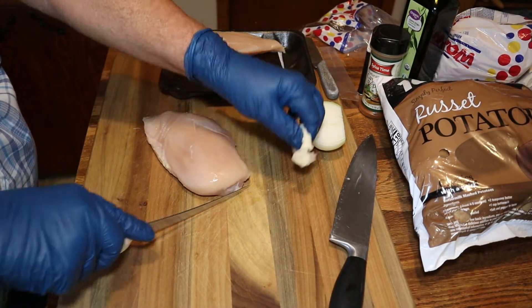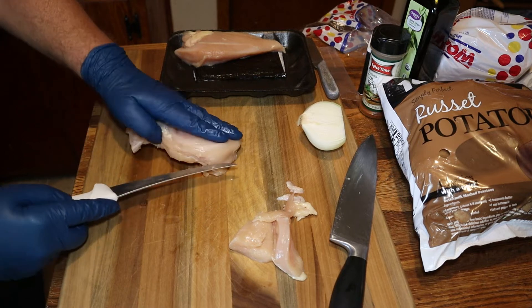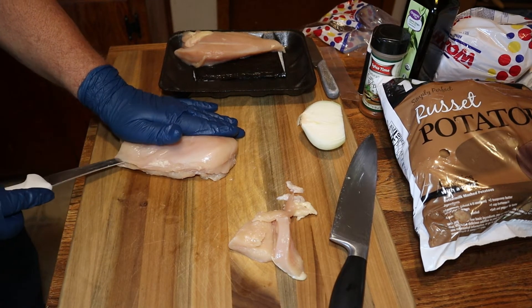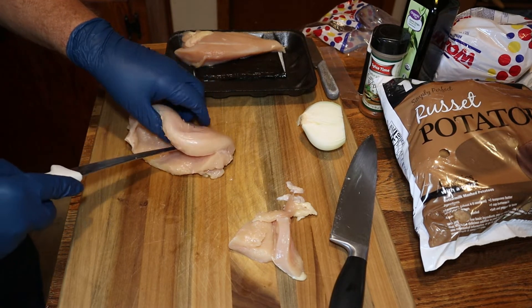The onion and celery has been added to our stuffing mix. Now we'll get these chicken breasts ready. This chicken breast is a pretty good size — we're going to make a large pocket in there, and then we'll season it and stuff it with the dressing.